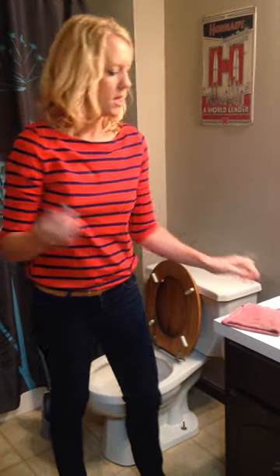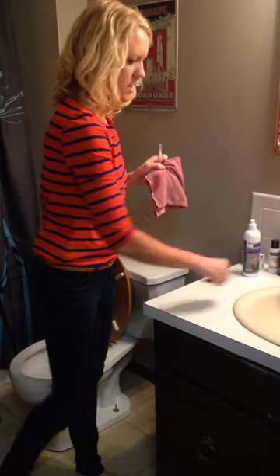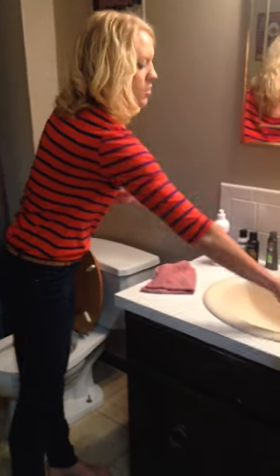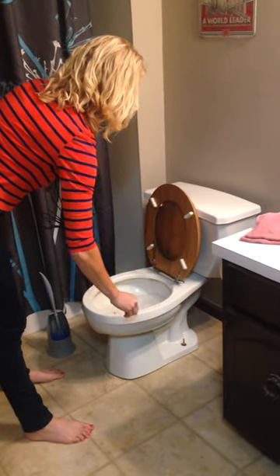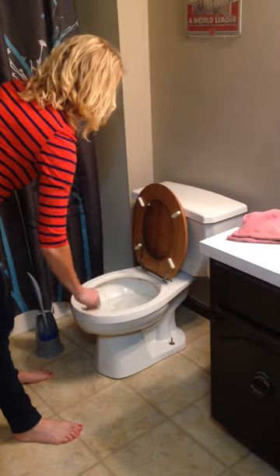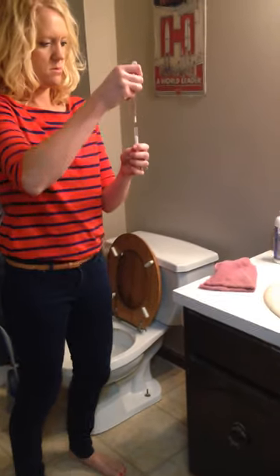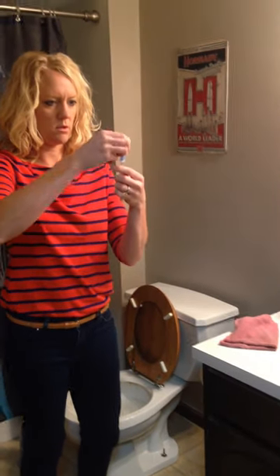I'm going to go ahead and swab the outside of the counter. We don't use this bathroom very much down here, so I don't know how much will be on the countertop, but we're just going to look for any bacteria or proteins that might be present. I'm going to swab the outside of the toilet — so we should have got a good sample there.